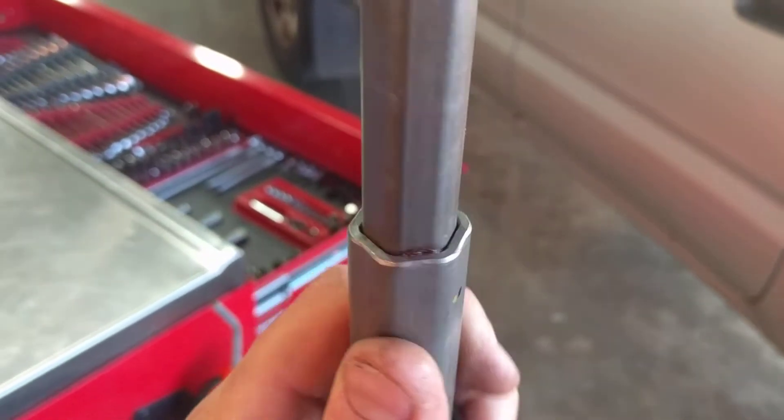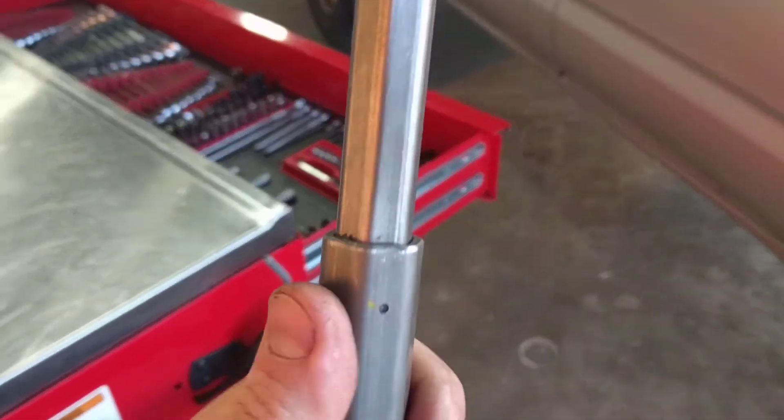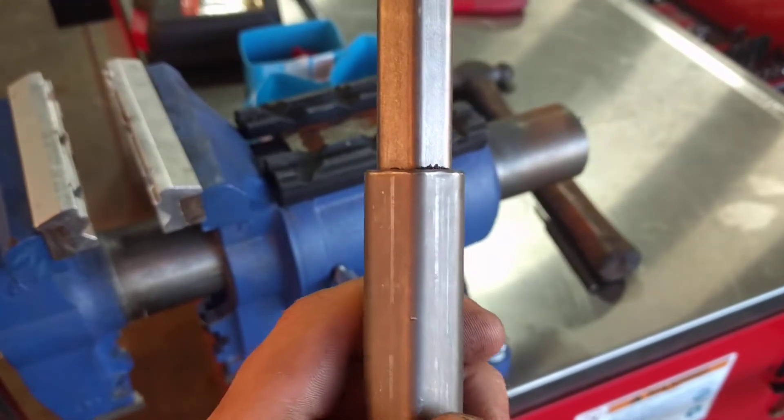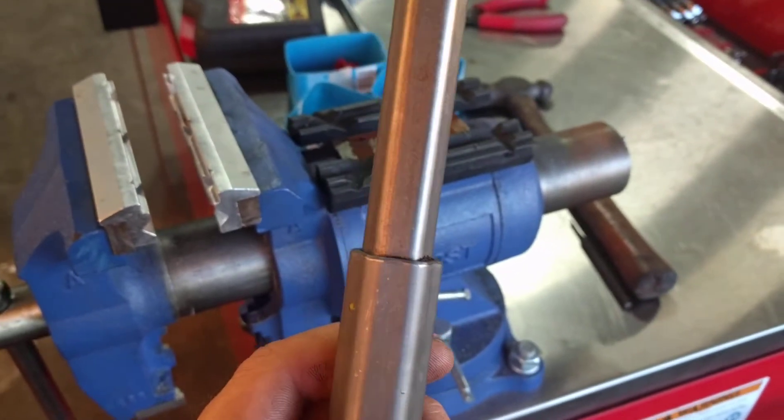And it took out all the play. I can't get any play, at least not by hand. I might put a pair of pliers on the end here and keep this in the vise and see if I can get any clicking. I had to go pretty darn hard with the vise on each of the six flats.